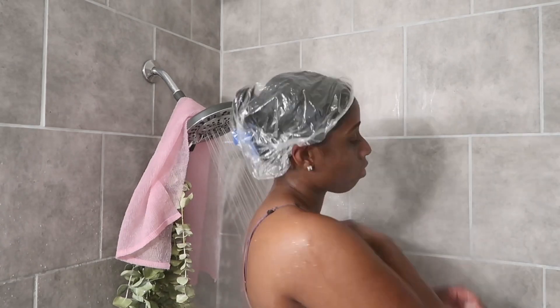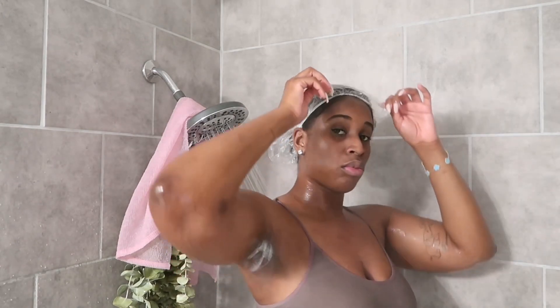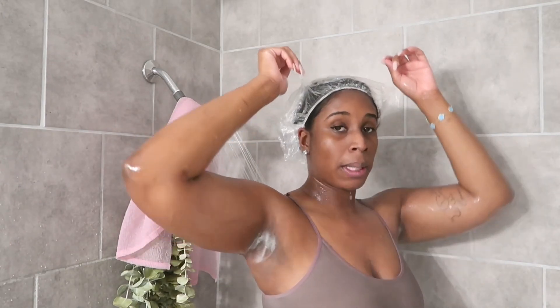I'm just getting my body wet so that I can start my shower routine. You need all parts of your body wet.